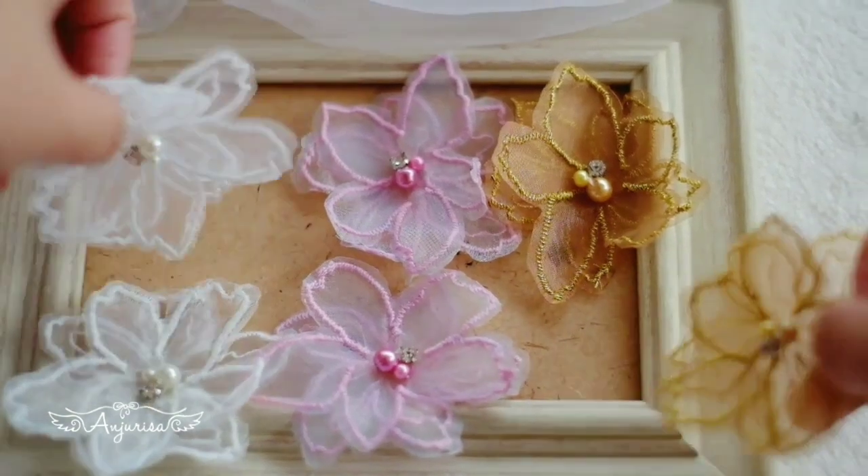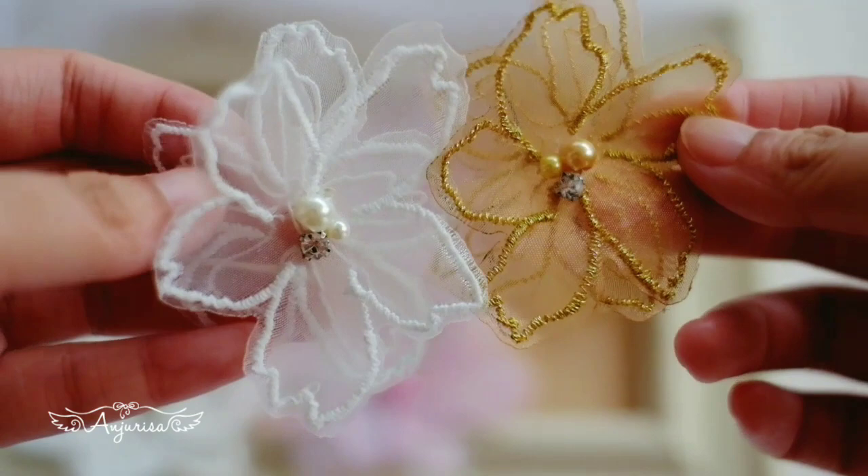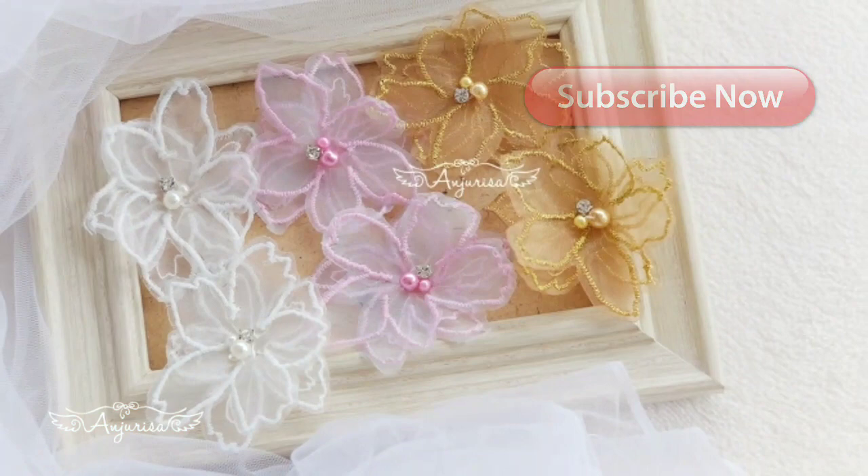Hello, this is Risa from Anjurisa, welcome to my channel. In this video, I will show you how to make this lace applique for baby headband embellishment. Before we start, consider pressing the subscribe button so you won't miss any update.